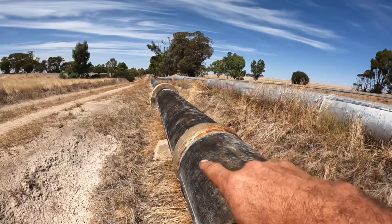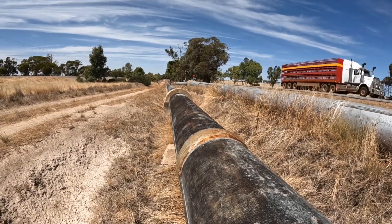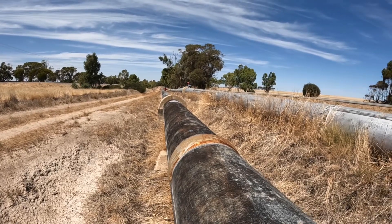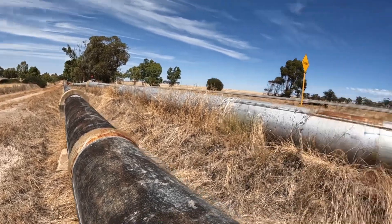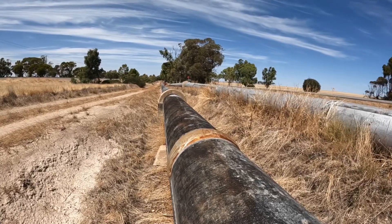Originally there was just one pipeline, a single pipe. But down around Mundaring Weir and some sections they've put in a much bigger pipe for a larger volume. They've pulled out the old pipe and reused it where they've put dual lines in.